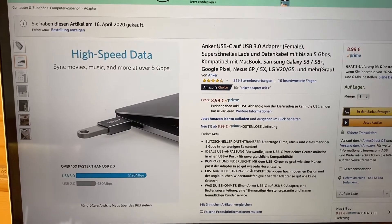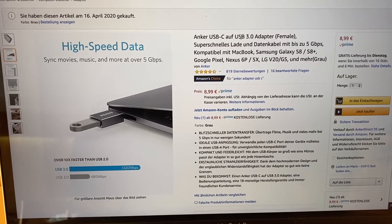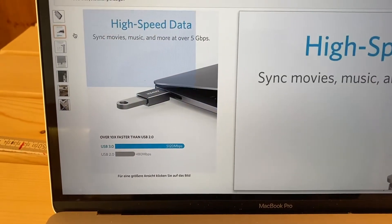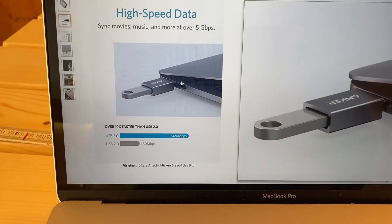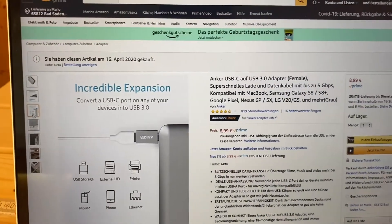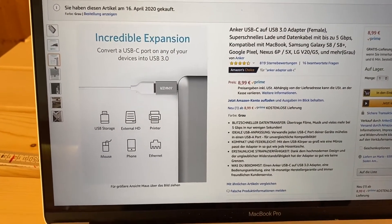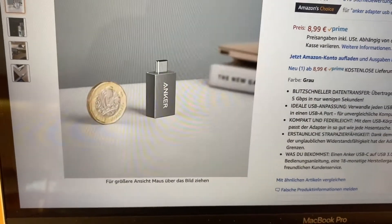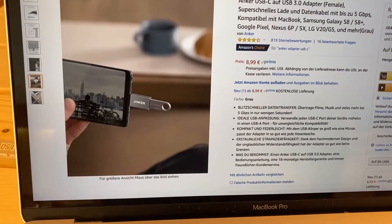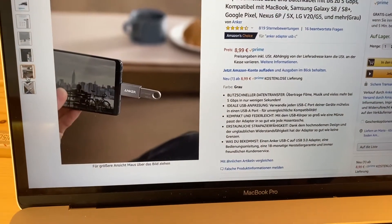This is the Anker USB-C adapter for USB 3 devices. What it does is allow you to plug into, for example, a MacBook — one of the newest ones with only USB-C ports — or older devices that are only equipped with USB 3 outlets. It's small in size, with superior durability and an anti-detachment mechanism.